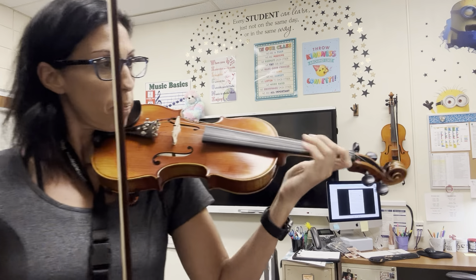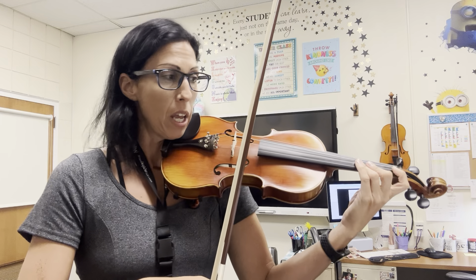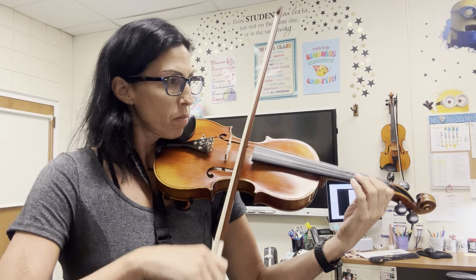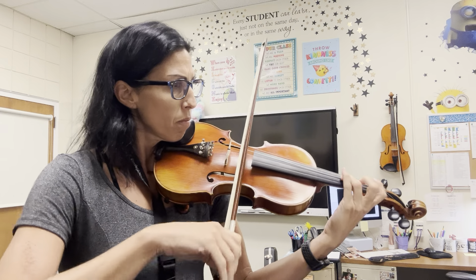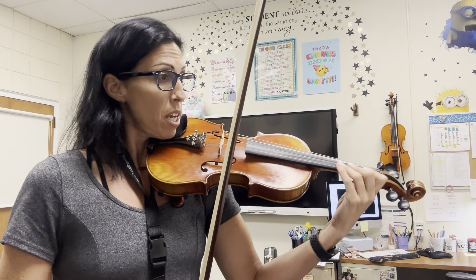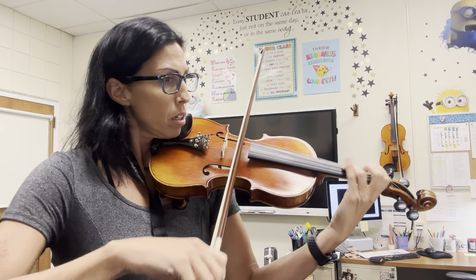Get your first finger down. One, two, ready, and... [Section A plays] ...back to two, three — ready, here's B. [Section B plays]